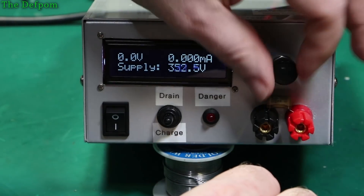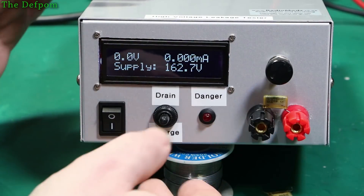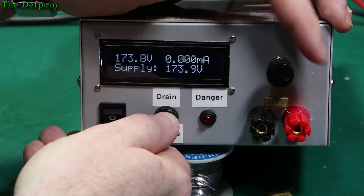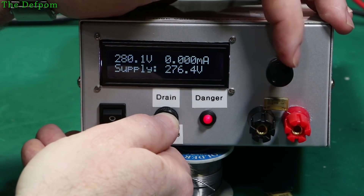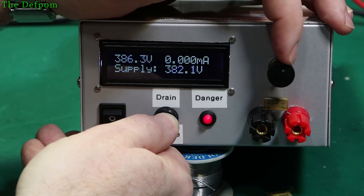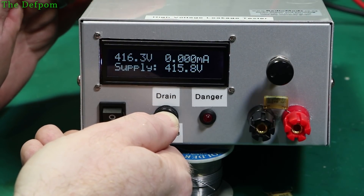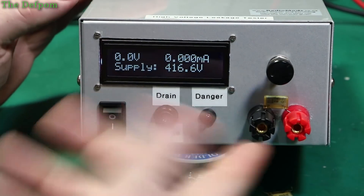I'll wind it back right down. Start quite low — it's about 100 volts or so here, 160, that's close enough. See how there's nothing yet? We'll wind it up. No, still nothing. All the way up, no sign of leakage. So that's interesting — these caps are known for failing, but I've gone up to 400 volts and they haven't failed.